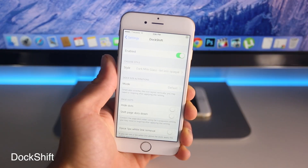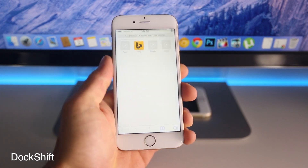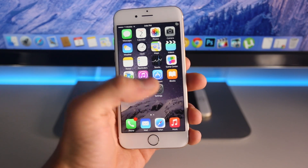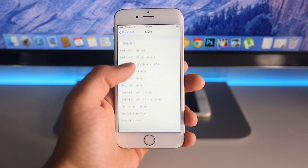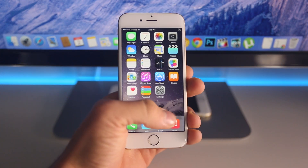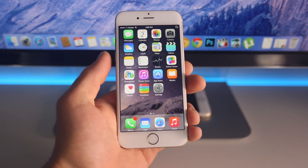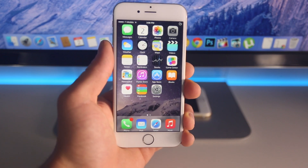Now here's Dock Shift. This is a very minor one, but it does alter and change the look of the dock on your iOS 8 springboard. As you guys can see, mine is completely gone — you can't even see it. There are several settings to play around with inside of settings. For example I'll choose 'Milk Glass' and respring. So here it is just with that look — you can make it clear, mix it up, and you can change the size actually. Several options in there to basically alter the look of your dock on iOS 8.